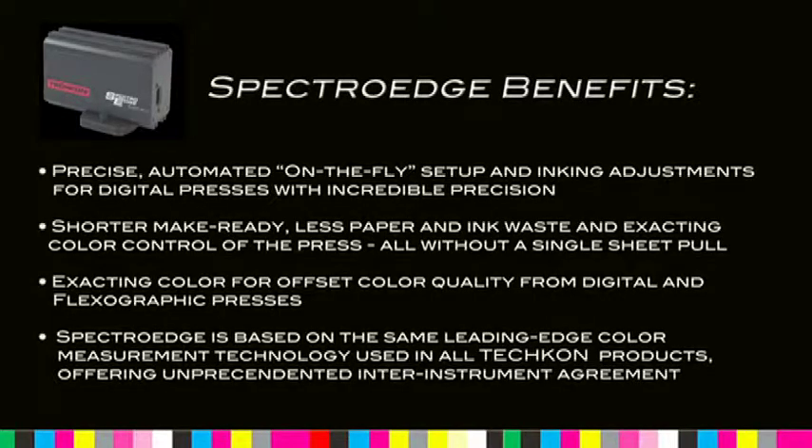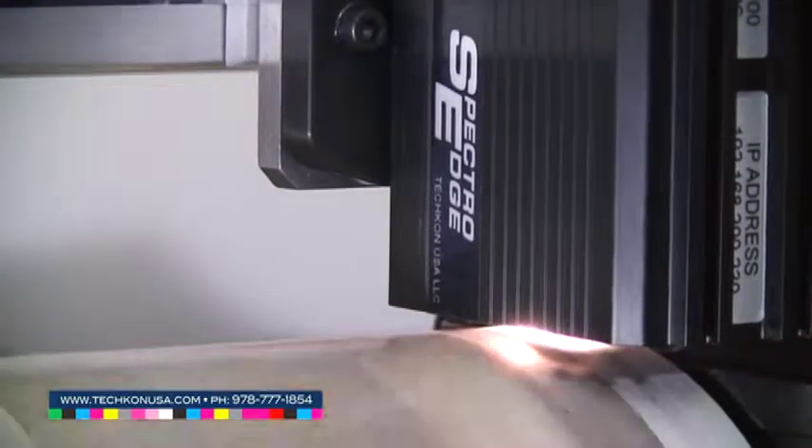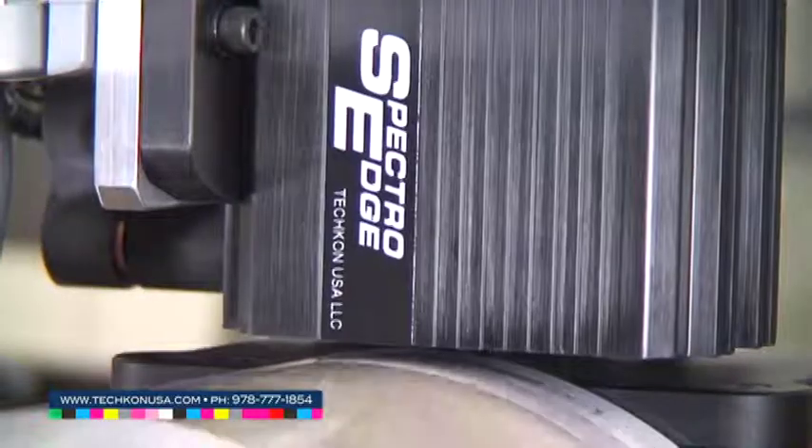SpectroEdge benefits include precise, automated, on-the-fly setup and inking adjustments for digital presses with incredible precision. Shorter make-ready, less paper and ink waste, and exacting color control of the press — all without a single sheet pull. Exacting color for offset color quality from digital and flexographic presses. SpectroEdge is based on the same leading-edge color measurement technology used in all TESHCON products, offering unprecedented inter-instrument agreement, and is just one example of TESHCON's commitment to innovation and unique focus on developing color measurement solutions that support their customers' need for quality, efficiency, and accuracy.